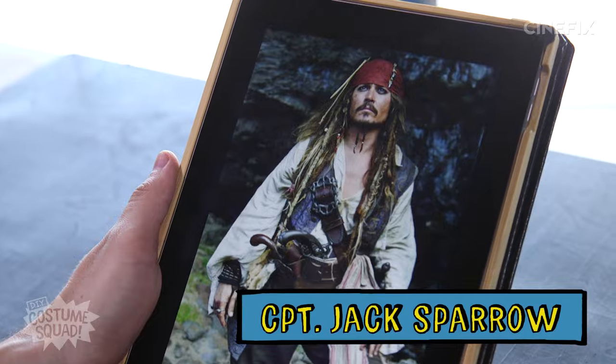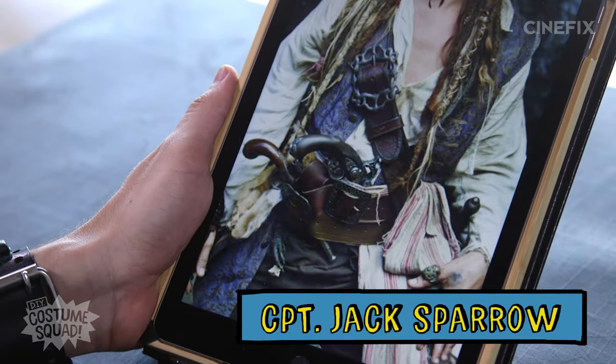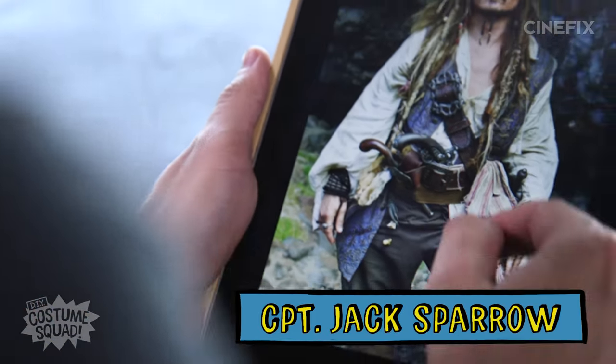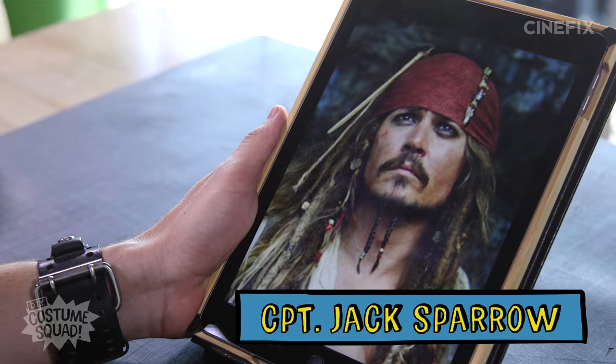A lot of baggy, flowing clothes. Red bandana. Then we've got the whole wig situation, and I've got some beads and things. Pants, boots, some guns, and a sword. I'm looking at fairly basic articles of clothing that I just need to pair up and find the right patterns and colors on. Then I'll have to figure something out for his makeup, because it's very iconic — he's got a double goatee kind of happening.